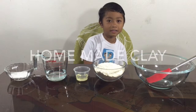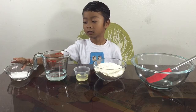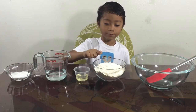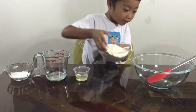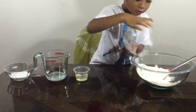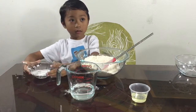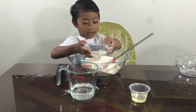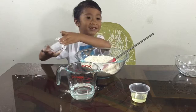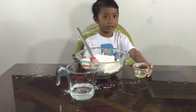Hi everyone, I'm going to make a dinosaur tooth. The ingredients are salt, water, oil, and flour. Put the powder inside and then add salt. Wow, it looks like snow! Now you're gonna mix it.